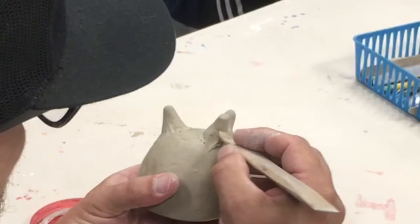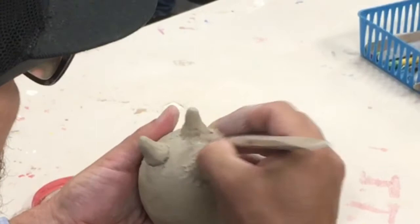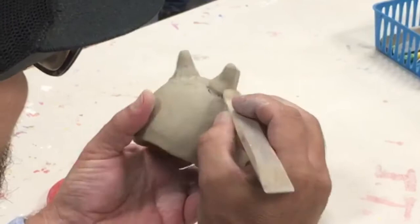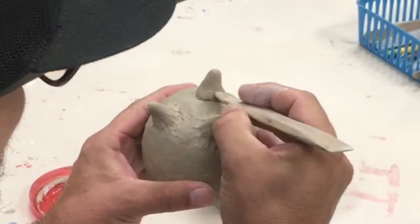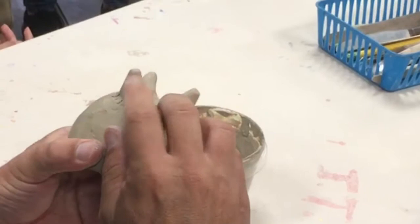Step one was scoring. Step two was adding slip. Step three was sticking the piece on. And now step four, I'm smoothing over the connection. After I'm done smoothing with the tool, I'll go back through with my finger and clean it up a little better.